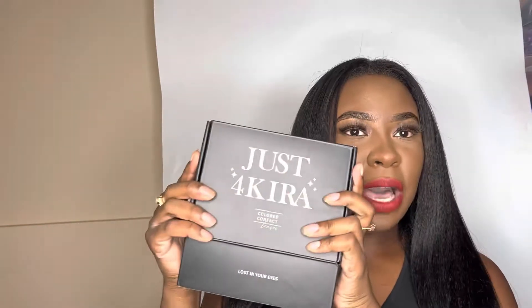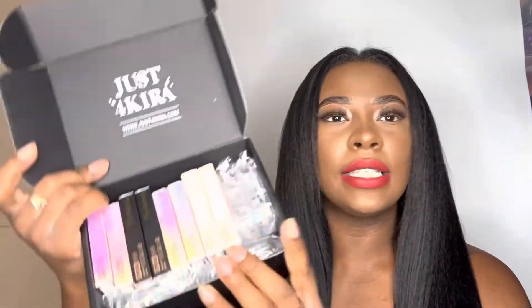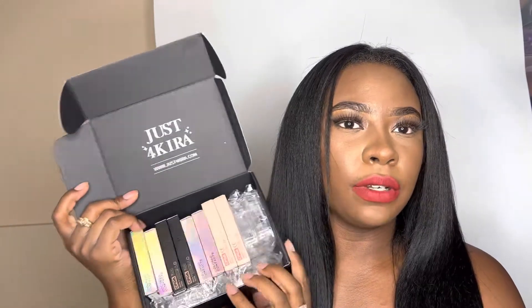Let's get into this. Here's what the box fronts are looking like — I'm opening it up. Here's the inside, you guys — this is so cute. It has Just For Kira, www.justforkira.com. It actually came with a nice thank you card. It's very organized on the inside, and look at that holographic packaging. It's very neatly packaged. Neela Brown — each lens comes in two different boxes.